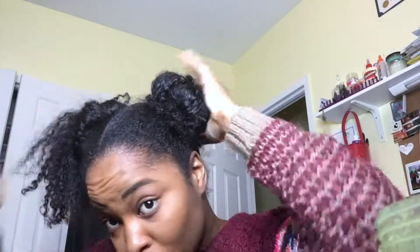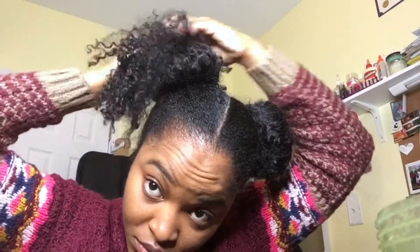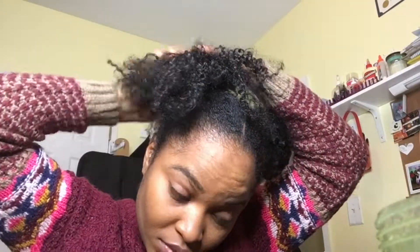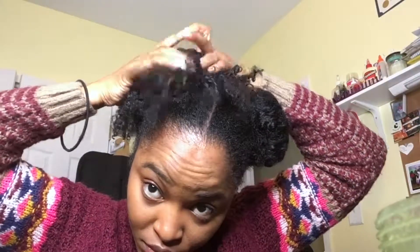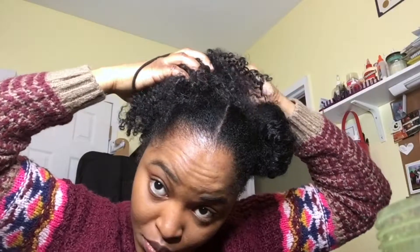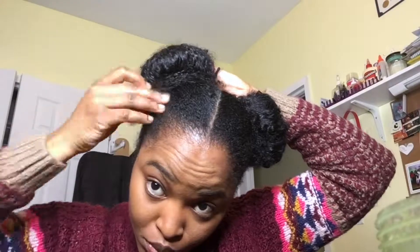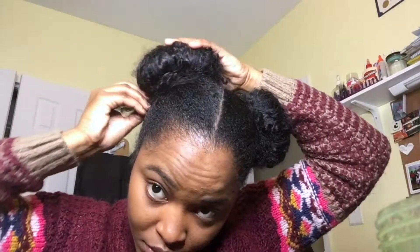Here I am with the first one done. I'm tucking in some hair — use hair clips if you need to, but I'm kind of lazy and I didn't use any. If you're looking for something a lot neater than the messy buns I created, use some hair clips to cover those straggly pieces.